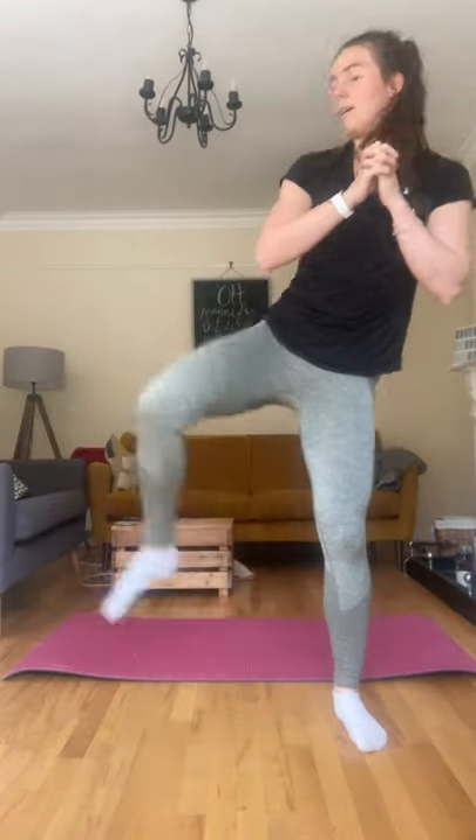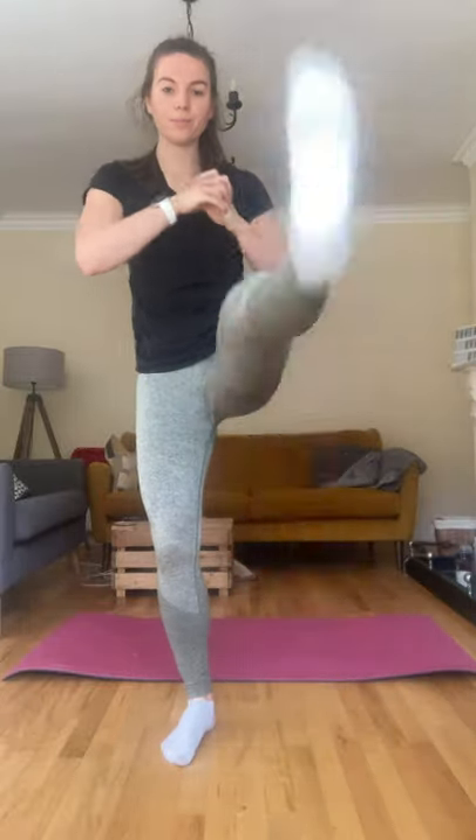I'm just going to go through that sequence one more time and then we're ready to go. Squat and kick — this time kick to the side, kick to the front. Kick to the side, kick to the front. One more each side, and good.